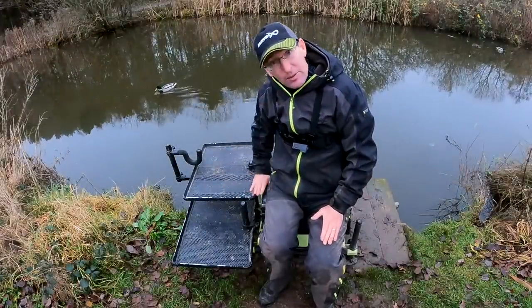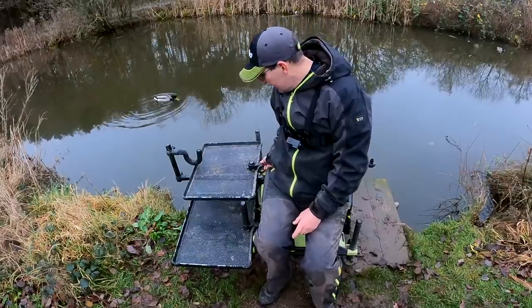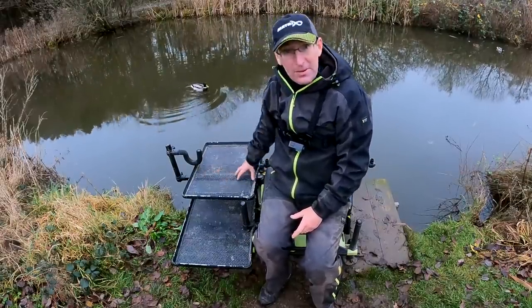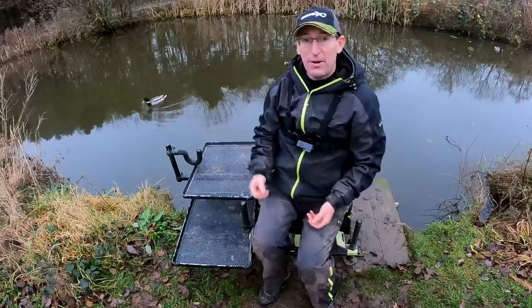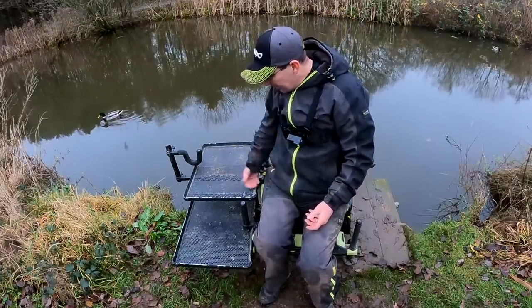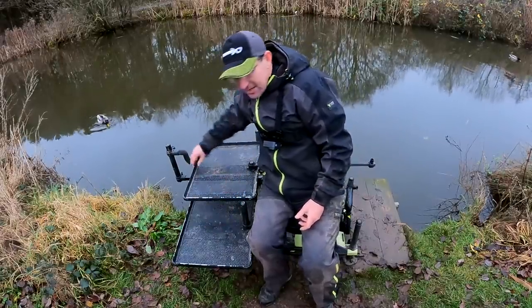I always have my side tray level with my seat. I don't want to be bending down or reaching far for bait tubs or catapults, so keep it on the level with whatever bait you're using nearest to you. I can't understand why people stretch over or down for baits and then wonder why they've got a bad back — keep it all nice and high, level, and all the bits out of the way go there, with my landing net sitting in there snugly.